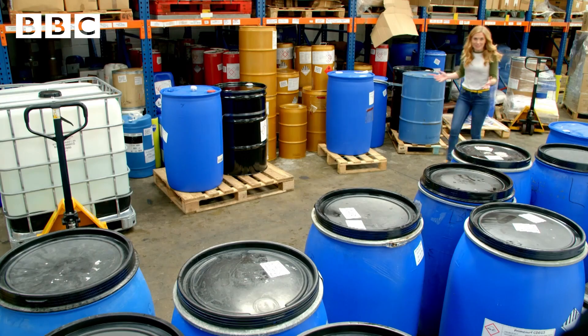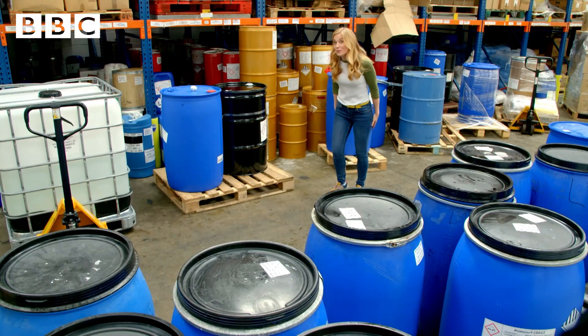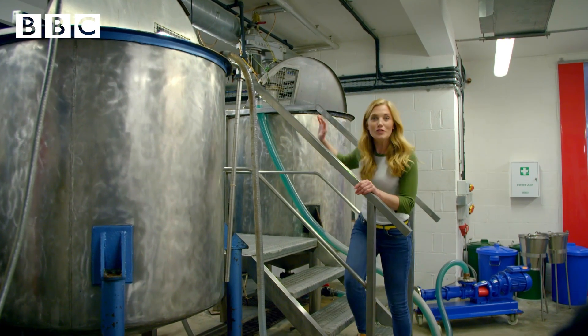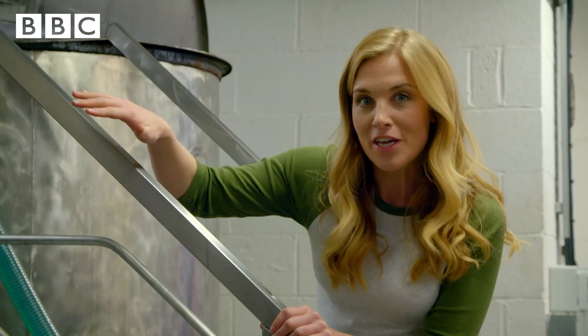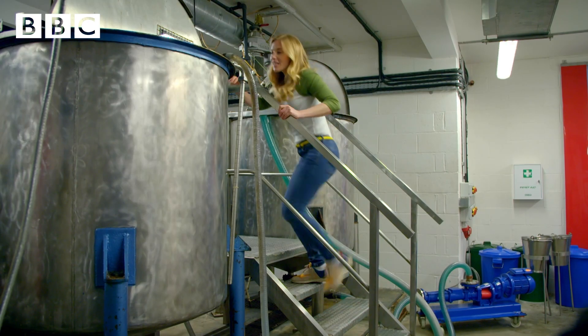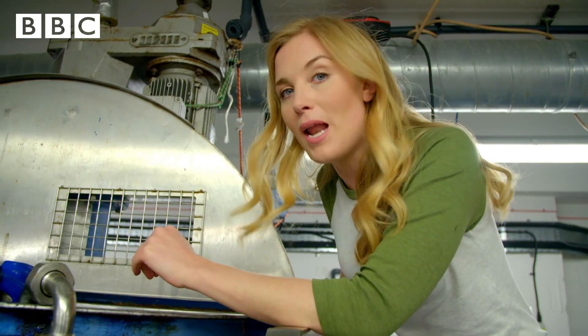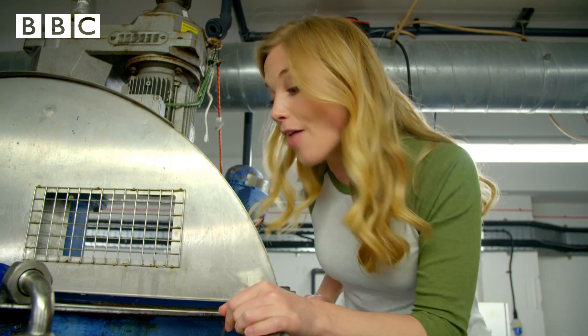All of the ingredients are kept in different sized containers and the first thing to do is mix them all together. These two huge machines are the hand wash mixers and this is where all of the ingredients go. Can you see these curved metal blades? Those are going to spin round and round to mix all of the ingredients together.